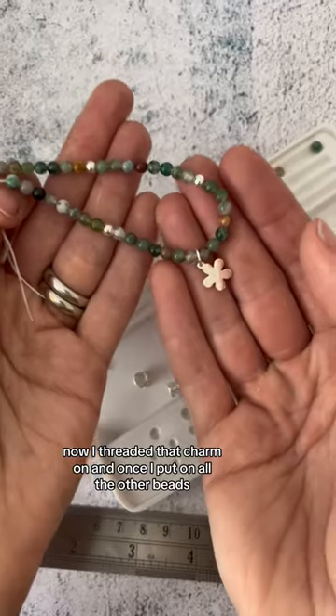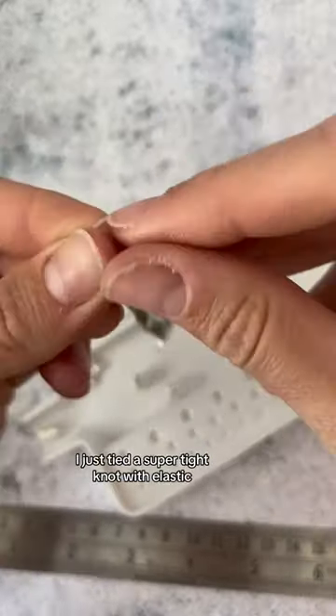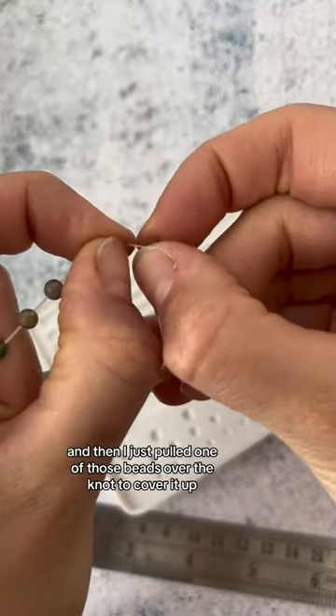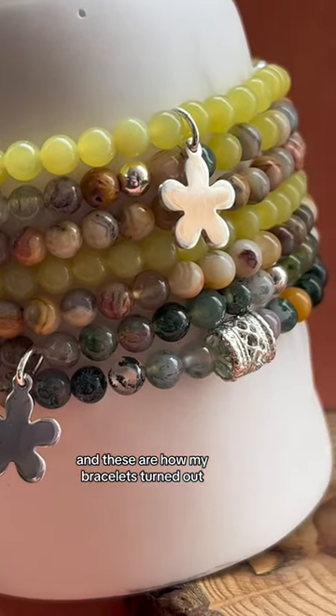I threaded that charm on and once I put on all the other beads, I tied a super tight knot with the elastic — I did it a couple of times, cut off the excess elastic, and then pulled one of those beads over the knot to cover it up. And these are how my bracelets turned out.